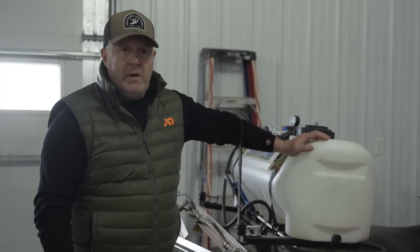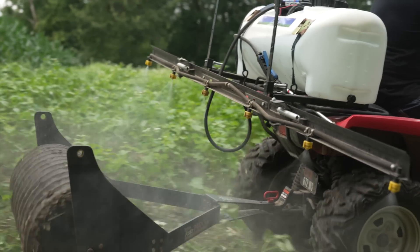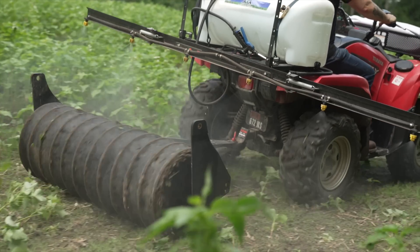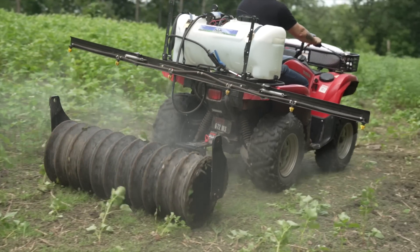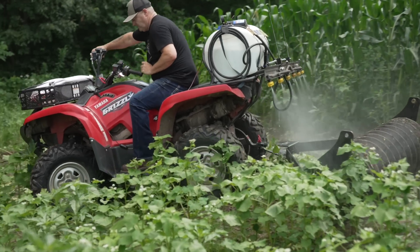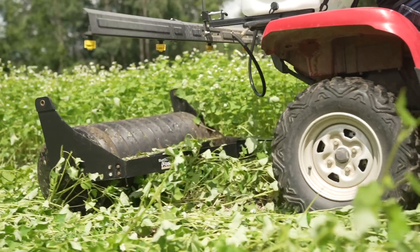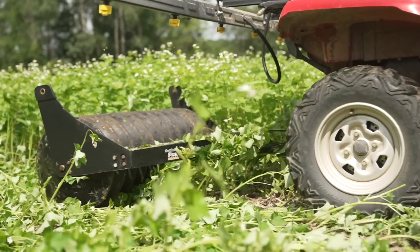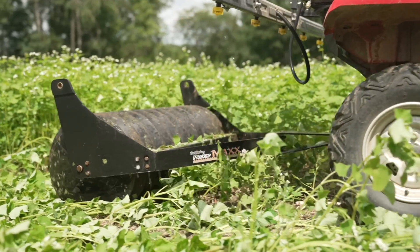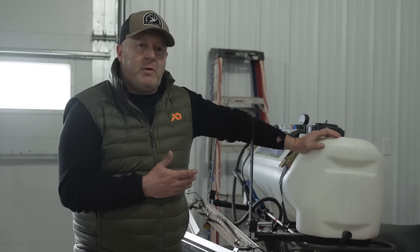An ATV costs money — this used one cost me $3,400, which is pretty expensive as far as equipment goes, but I prefer it over a backpack sprayer. I used to have a Honda 350 Rancher ATV that cost me about $3,000 new; I sold it for $1,500 and really wish I hadn't. It was only two-wheel drive, turned on a dime, was lightweight, and was a very good spraying machine.